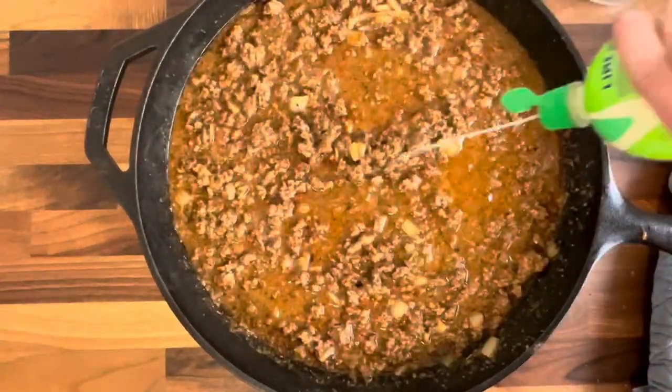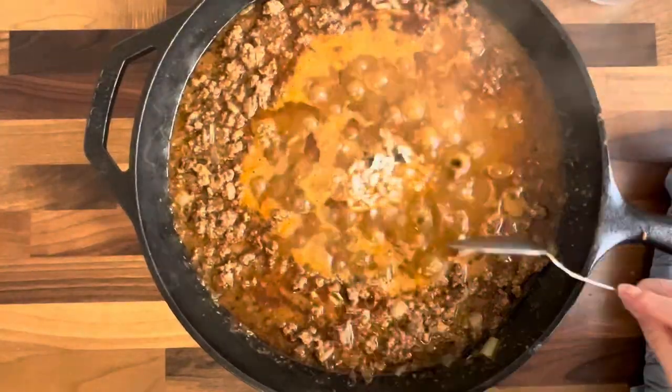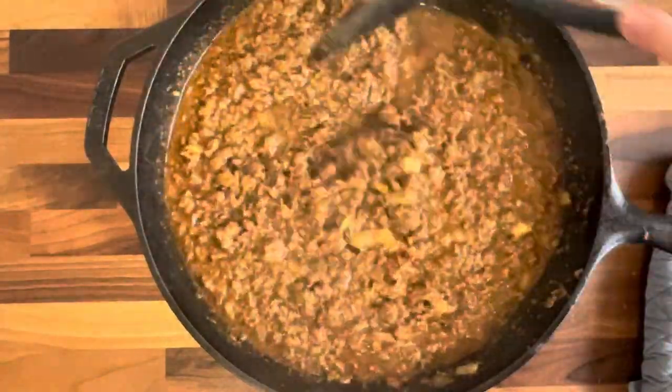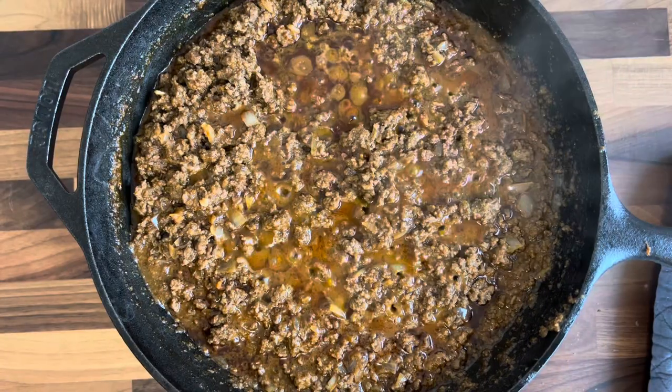I also like to add a little bit of soy sauce and some garlic — that just gives it more flavor and I just love it so much. Flavor is what I'm all about. Now we're just going to let this simmer down until all that water's gone.